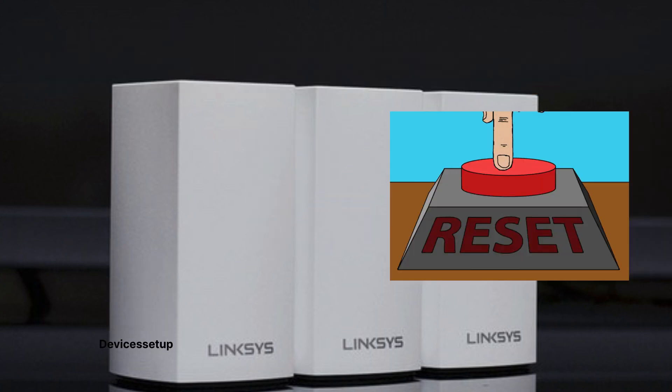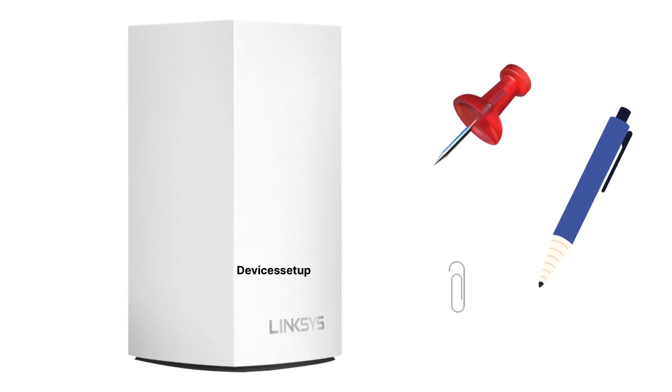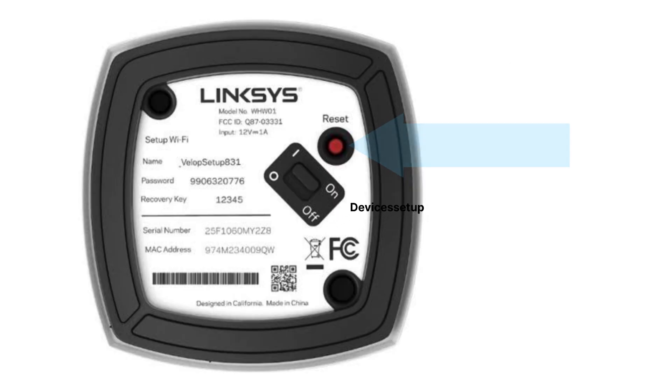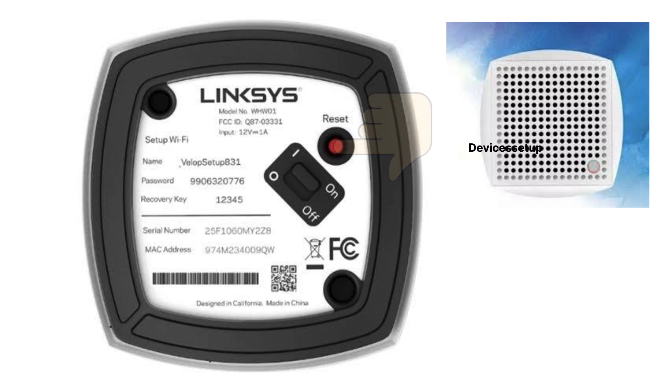For that, grab a pen or paper clip and locate the reset button present at the bottom of this unit. Now press and hold the reset button until the light on the top of the node turns red.